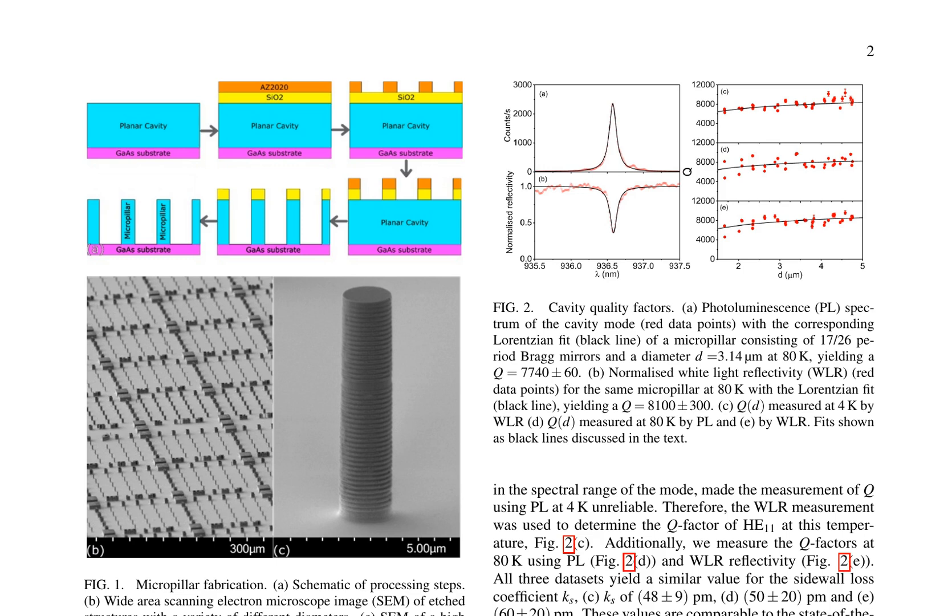Researchers have successfully developed high-quality factor micropillars for quantum light emission under resonant excitation. These micropillars are fabricated using a combination of electron beam lithography, inductively coupled plasma etching, and atomic layer deposition to minimize sidewall roughness. The quality factor of the cavities is determined through photoluminescence and white light reflectivity measurements at both 4 K and 80 K, with results showing that the sidewall loss coefficient is comparable to state-of-the-art values, indicating high-quality cavities.